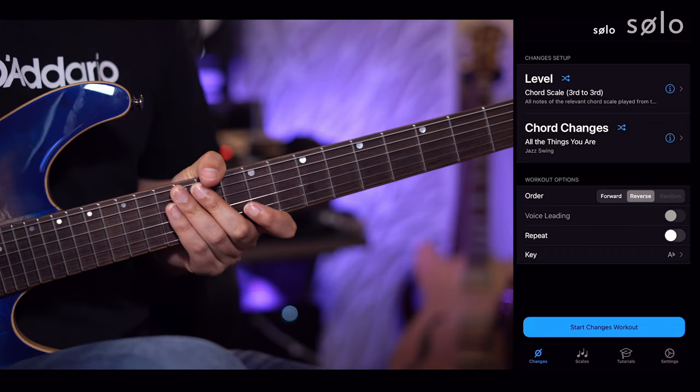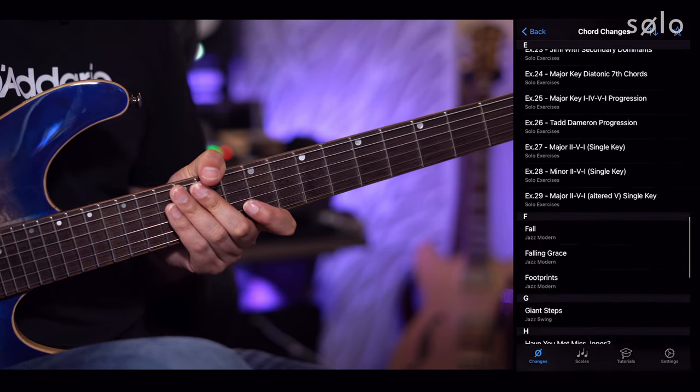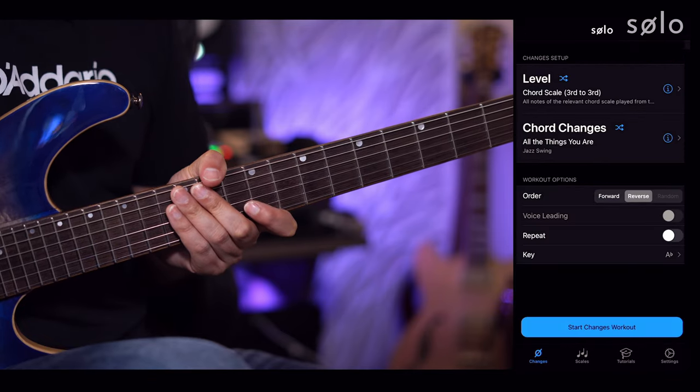It's a huge exercise to run through every single one of these different options — it's going to take you months and months, if not years, to get everything down. But there's a wealth of different tunes within Solo to practice this with, and we add tunes on a fairly regular basis. The thing to take away from this video is to not just practice scales from the root notes ascending and descending — practice them from all the other notes within the scale, with particular preference for the chord tones. I would definitely recommend working in the changes trainer to start with.